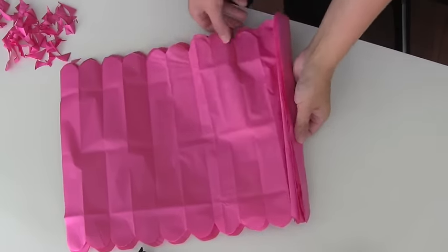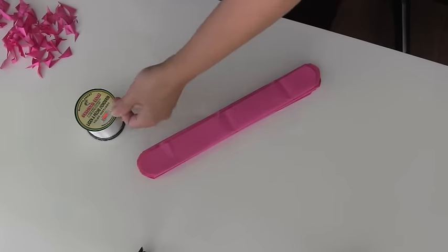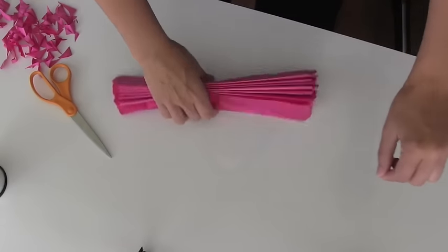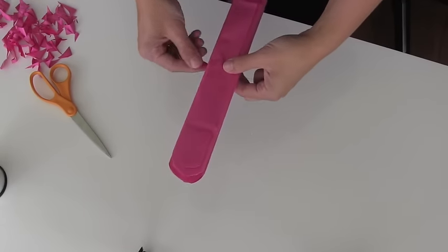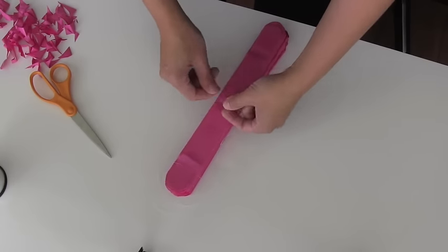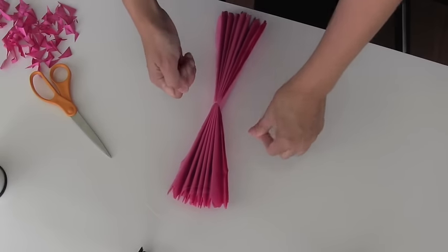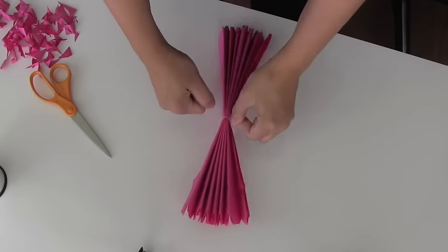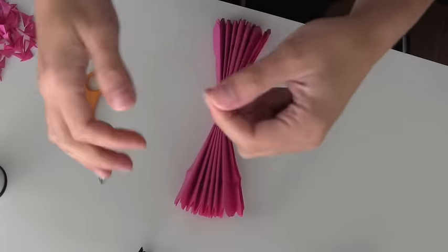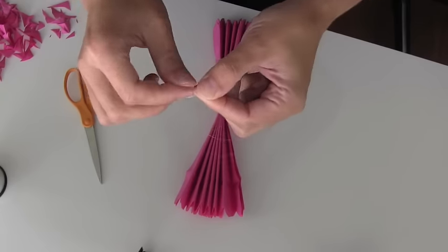You're going to take your layers, put them all back together, and then take a couple of feet of fishing line. It's always better to do a little bit more because if it's too long you can always cut it down. Then you're going to tie it in the center — make sure it is tied in the center as best you can, because if you do it a little bit off, the paper palm won't look as round; it'll be kind of lopsided.